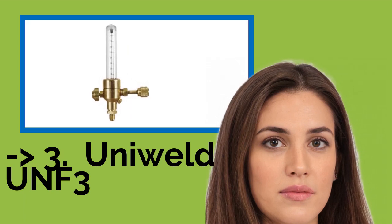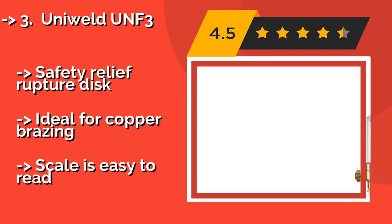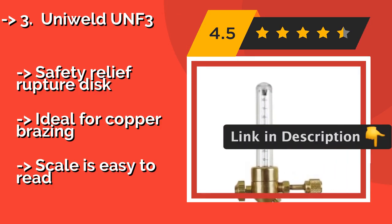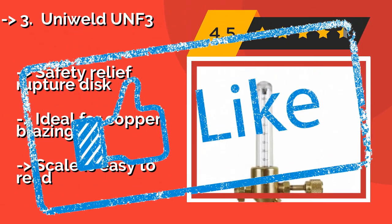The Uniweld UNF3, around $51, is good for anyone worried about wasting expensive gas. The internal ball floats even when very little pressure is applied, so you won't have to bleed off much of your tank when you're just trying to purge a line. It features a Safety Relief Rupture Disc and is ideal for copper brazing, with a scale that is easy to read.